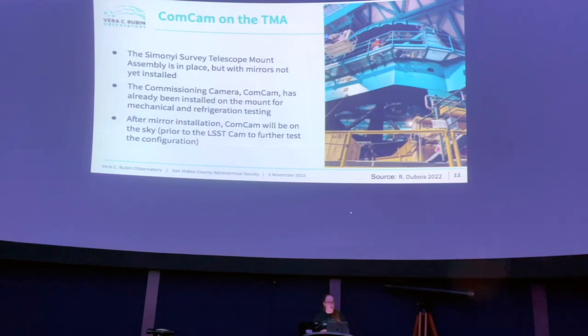Moving on to the ComCam. The telescope mount, called the Simonyi Survey Telescope Mount assembly, is in place, but the mirrors are not yet installed. The commissioning camera — ComCam — has already been installed on and off the mount for initial mechanical and refrigeration testing. ComCam is the same size as the LSST camera but with only a tiny fraction of the sensors, making it perfect for alignment work and verifying utilities. After the mirrors get installed, ComCam will go back on sky while the LSST camera is still finishing final testing.